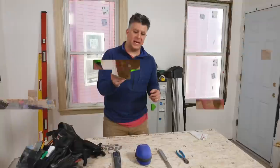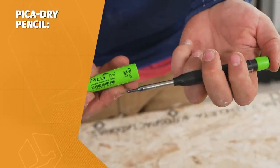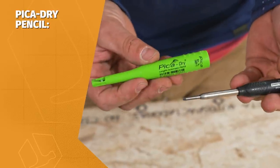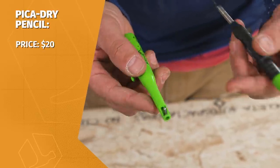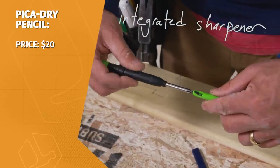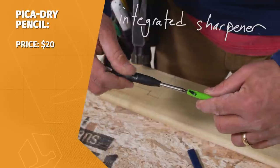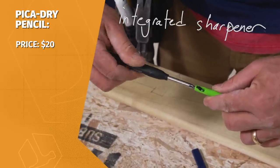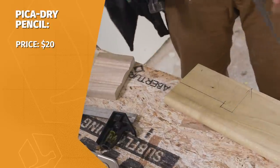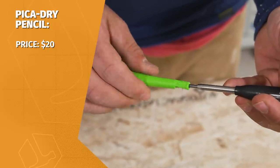First up is the Pick-a-Dry Marker. This is a mechanical pencil and with a simple push of the button, the lead extends. What I like most about it is that the holder has an integrated pencil sharpener in it. So even though this lead, which is 2B, it's kind of soft and it dulls fairly quickly, especially when you're using it on framing lumber, you can sharpen this really quickly.